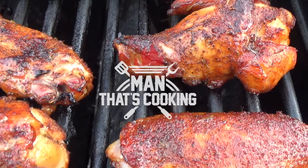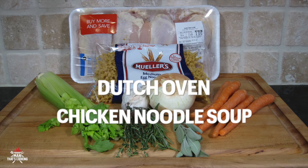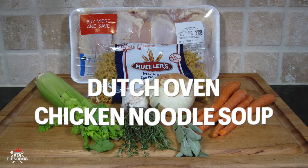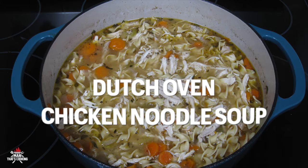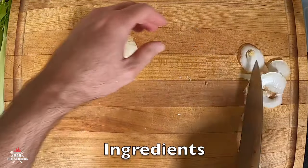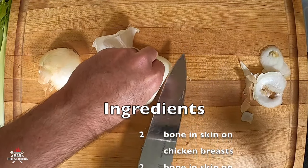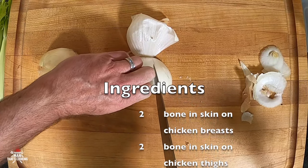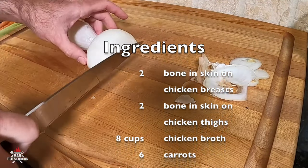Welcome to Man That's Cooking. In this video we're going to show you how to make Dutch oven chicken soup. This is a very hearty soup with a lot of chicken, and it's going to be easy to make because we're going to cook everything in the Dutch oven — that means a lot less things to clean up.